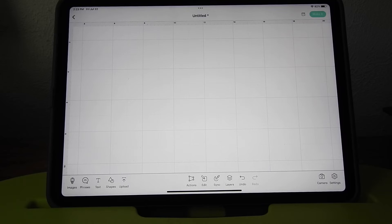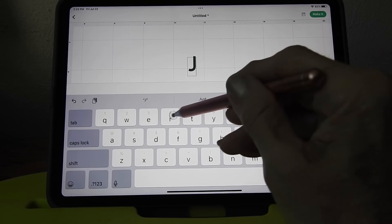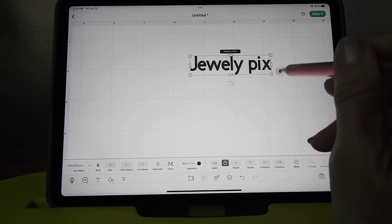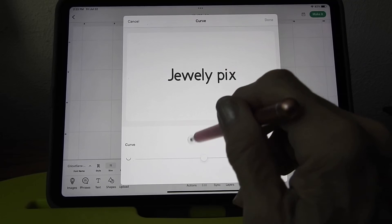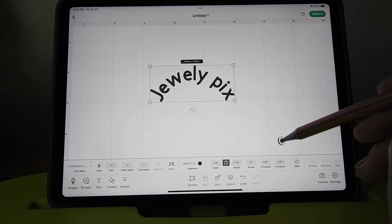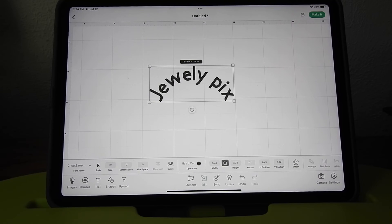Let me put my Jewely Pix back up. Click it right there, space P, and there it is. Go down here and hit Curve. So there you have it - two new things on Design Space, and I am so excited by the Curve finally!